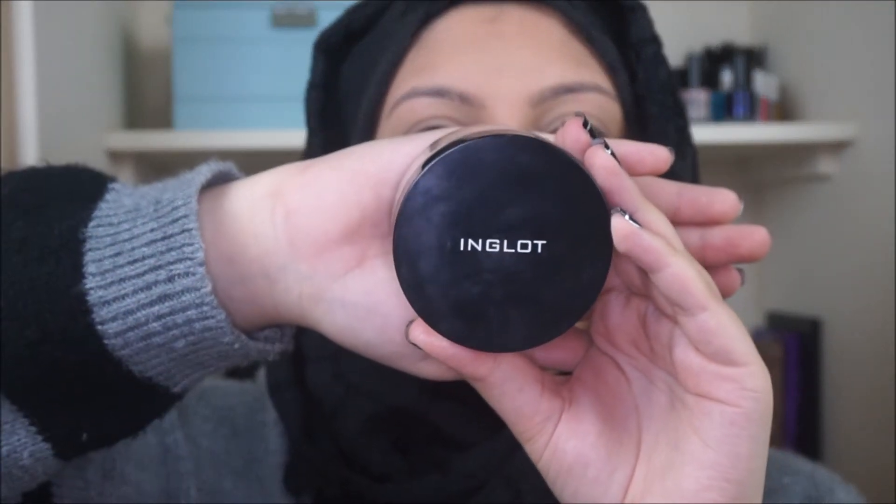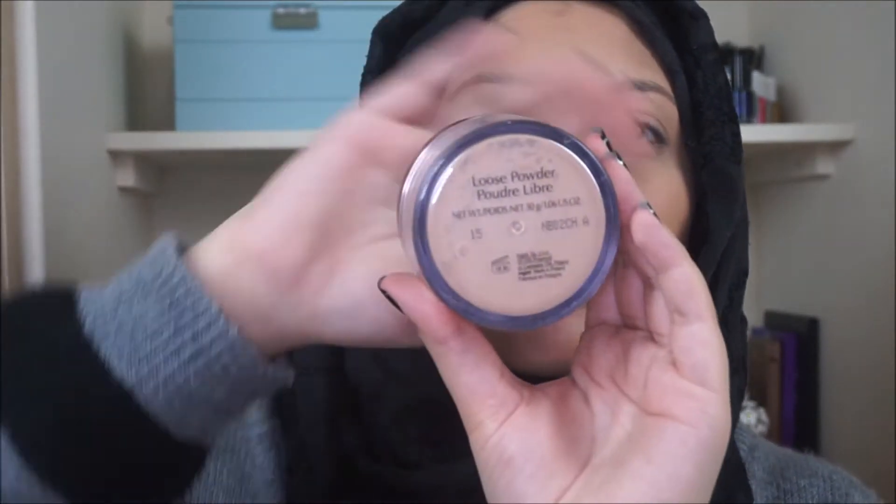Then I'll be taking Inglot's loose powder and applying that to the rest of my face using the same patting motions.